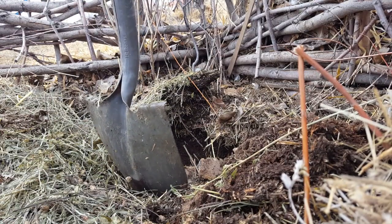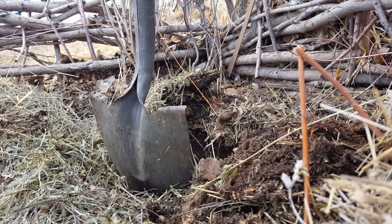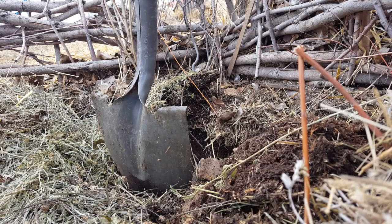This was not the case when I was putting these posts in for the living fence — I was having to move big cobblestones out of the way.